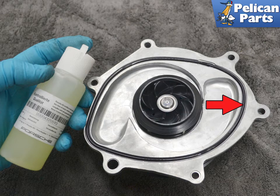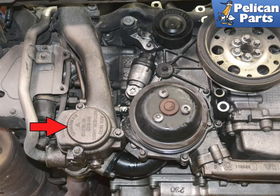Do not forget to fill and bleed your coolant system after. Before you button everything back up, it is a good idea to replace your thermostat, red arrow, while you are there. You will also have much easier access to the belt tensioner.